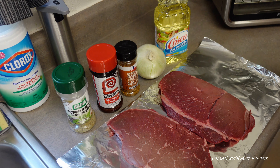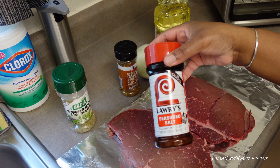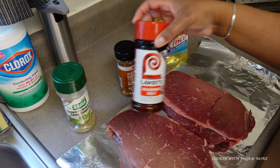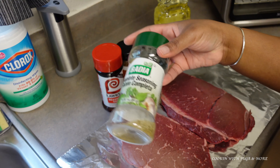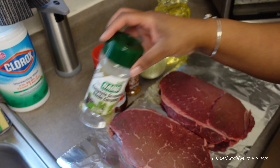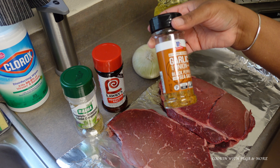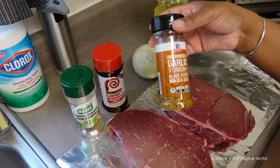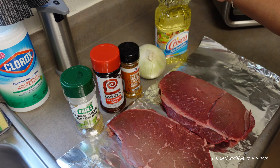So here we go again, I'm going to show you how I prepare everything to go into the dutch oven. For seasonings I have some Lawry's seasoning salt — you can use any kind of seasoning salt you choose. I also have some complete seasoning, garlic and onion, black pepper, and sea salt seasoning. And I have an onion and I'm going to use a little vegetable oil.